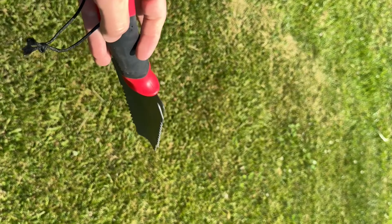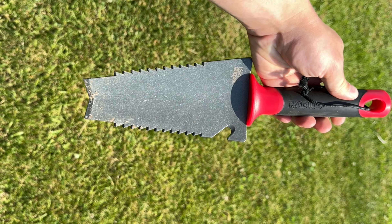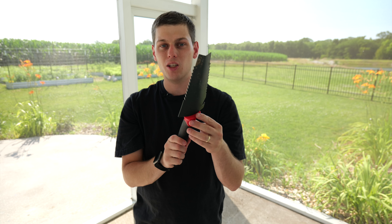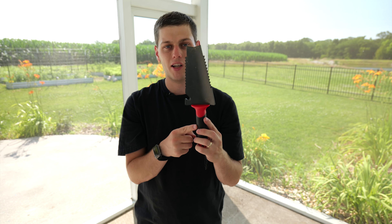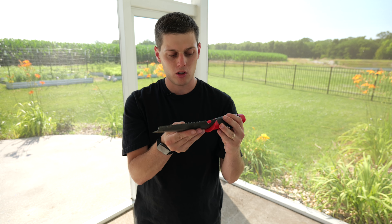This is the Radius Garden Root Slayer Trowel. This trowel is amazing. It's got a nice rubber grip on it, serrated sharp teeth on the side, and also this angled tip on the top. So this does a great job at getting you a lot of power whenever you need to dig things out of your garden, or it's great for planting plants as well, because you are able to cut through even some really hard dirt.